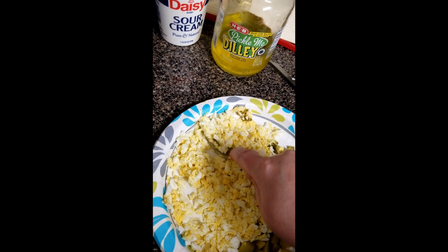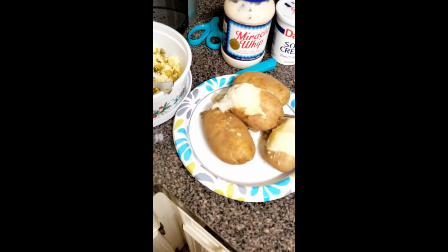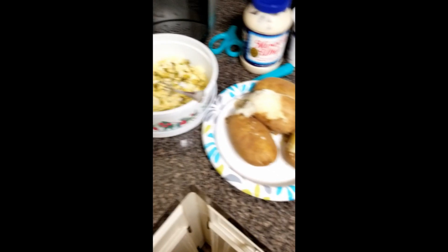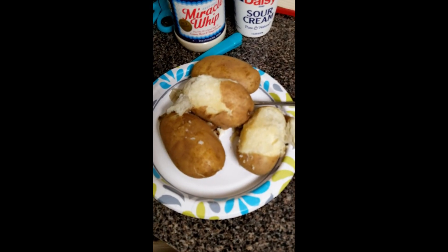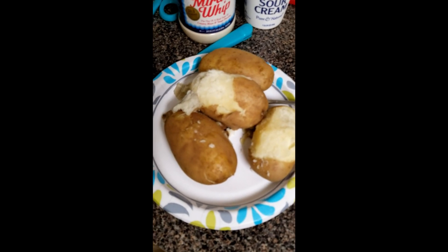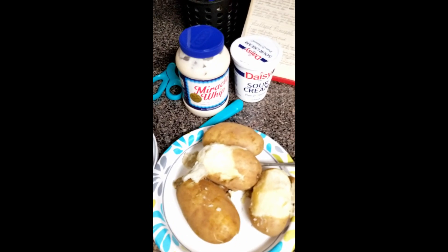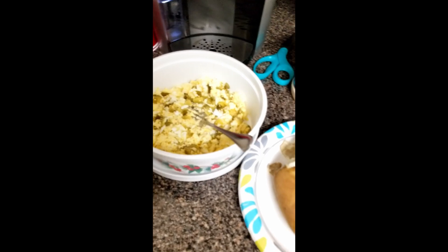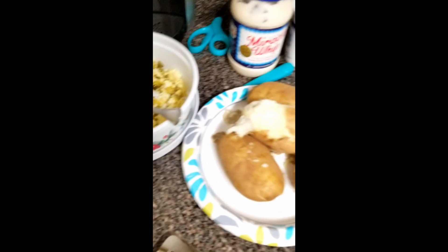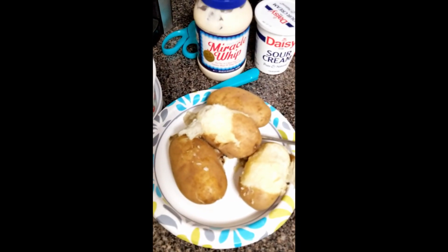There is no mustard in this potato salad — this is better. You're going to want to let the potatoes cool before you peel them, then chop them into bite-sized chunks. Mix them with the eggs and pickles, then throw in equal amounts of sour cream and Miracle Whip — just to your desired wetness. If you like it kind of dry, use a little; if you like it really wet, use more.